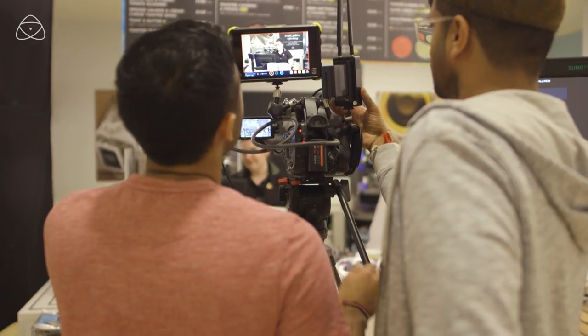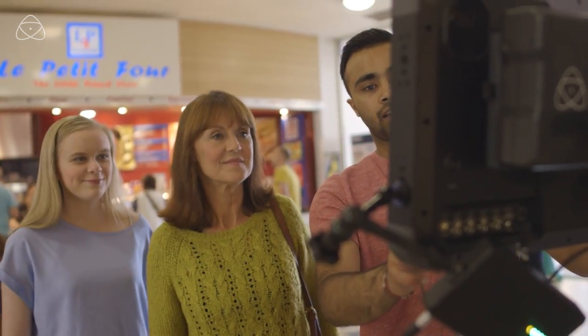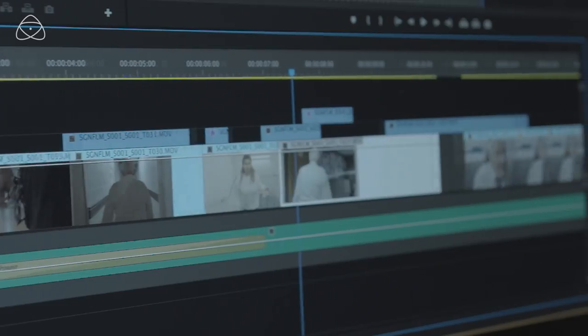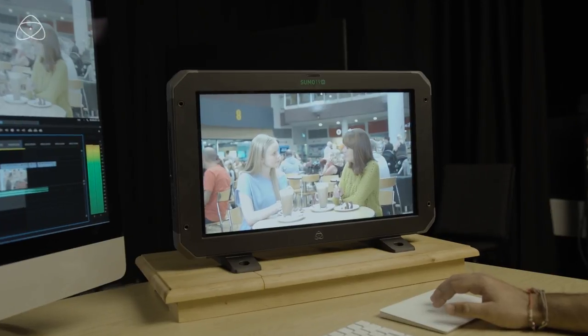The Sumo 19M transformed our shoot. Having a larger monitor on set really helped us achieve and set up the best shots we could get. And being able to take it into our studio and set it up as an editing monitor was very helpful. I'll see you next time.